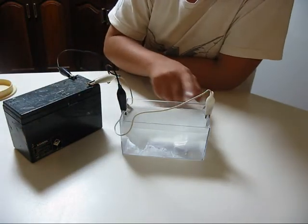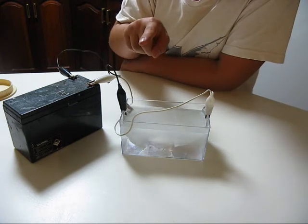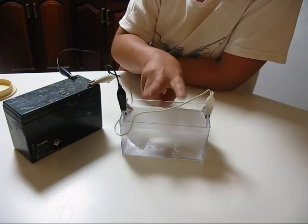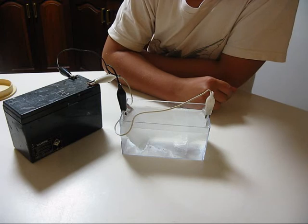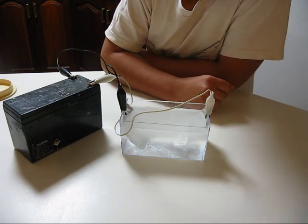You can see here that there are more bubbles coming from the negative plate than the positive plate. That is because a water molecule consists of two parts of hydrogen to one part of oxygen. So, I will now tell you about the electrolysis process.